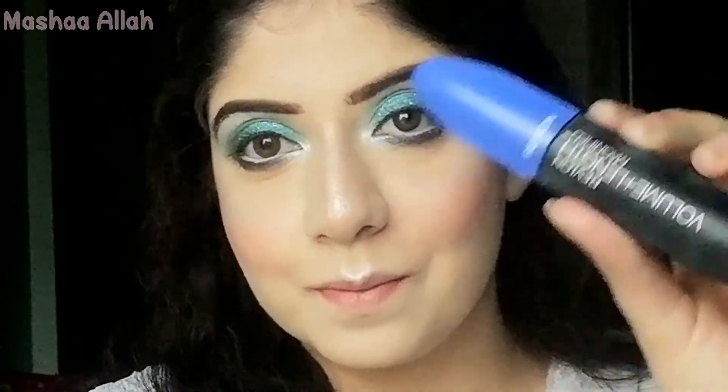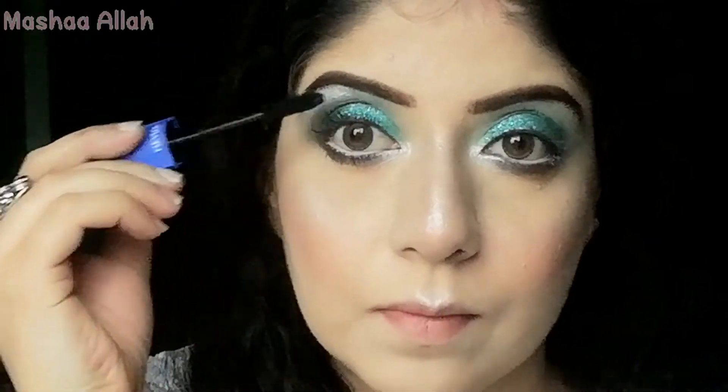Here I'm using Revlon mascara — my favorite. I will apply it on my natural eyelashes. Then I will apply false eyelashes as well.